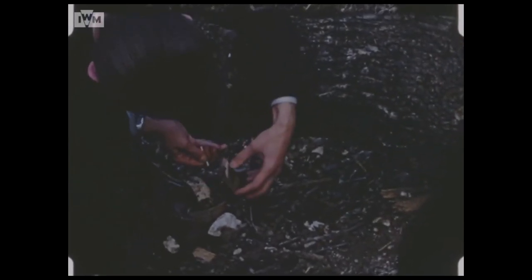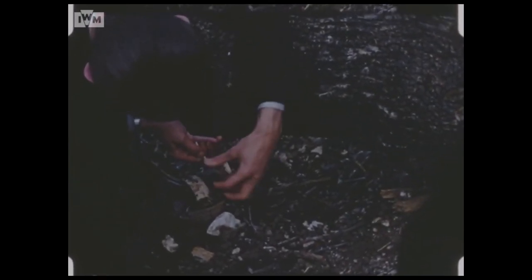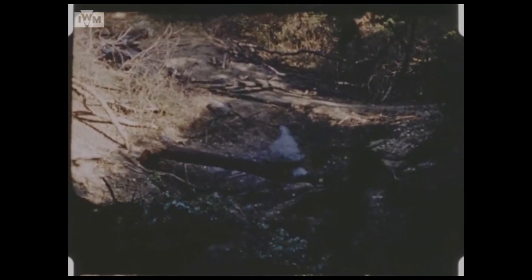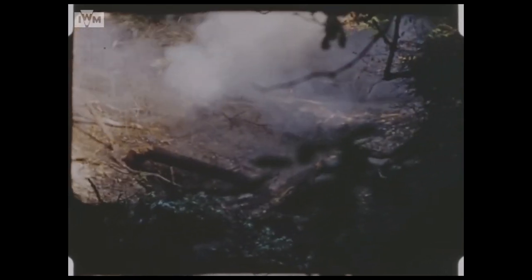The film also includes demonstrations of what plastic explosive pressed against a tree trunk can do. Once detonated, the roughly one foot thick tree trunk is splintered into two.